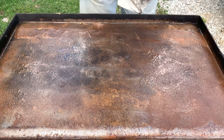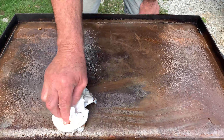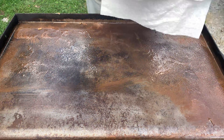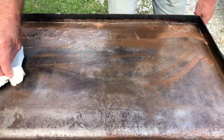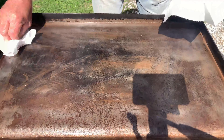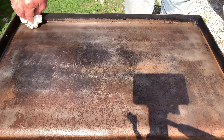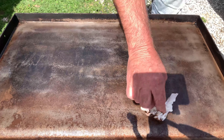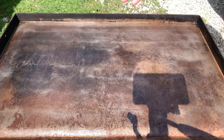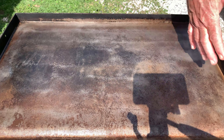Now watch this — I've already tested it just briefly. Notice here as we begin to wipe. Take a look. I have got that grill thoroughly, thoroughly cleaned with just one step. Notice the brilliant shine of that. All I've got to do is wipe off all of that Armor All.